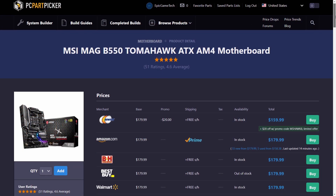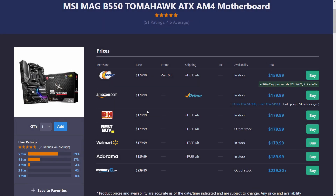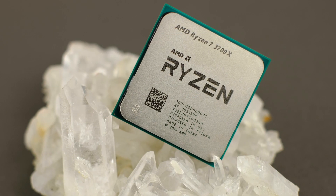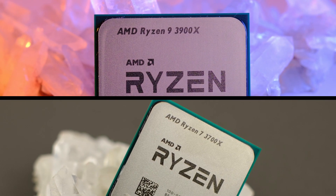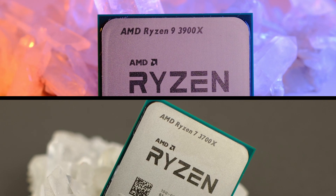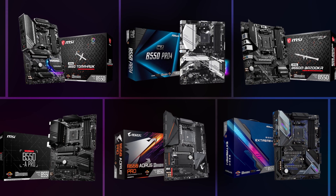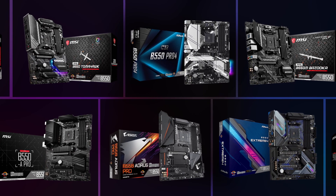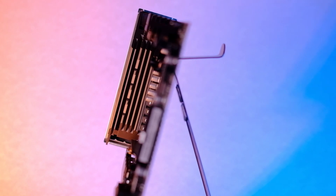The MSI B550 Tomahawk sells for around $180 US and has one of the best VRM quality for the price. I can recommend this board for a mid-range or even high-end PC build with a Ryzen 7 or Ryzen 9 CPU, especially if you're planning to do some overclocking. If overclocking isn't your thing, you might find other boards with more connectivity or features that suit you better. Also worth mentioning — the Tomahawk doesn't have built-in Wi-Fi, so keep that in mind.